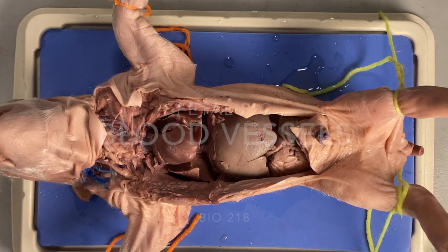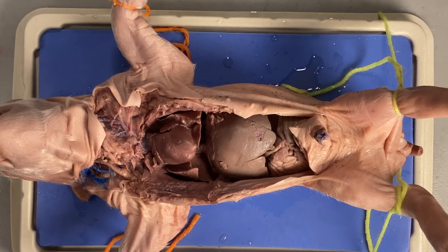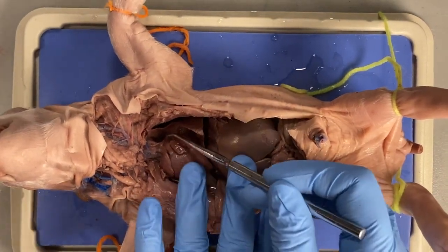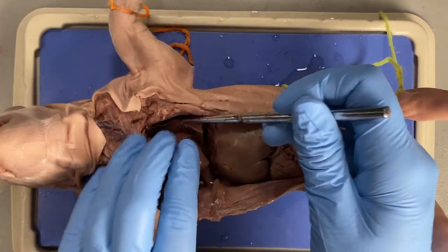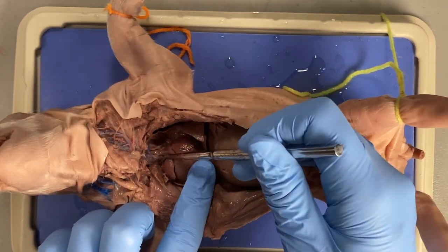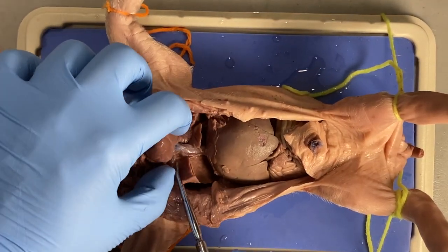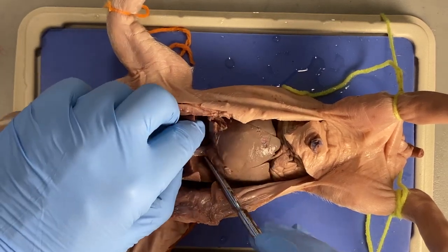The next thing we need to do with this pig is to find some of the blood vessels. Most of the blood vessels attached to the heart you can probably already find. We found the pulmonary trunk, which is right between the auricles, and behind that you have the aorta, and behind that the superior vena cava. Below the heart we can see the inferior vena cava pretty easily, as long as you've removed the majority of the pericardium.